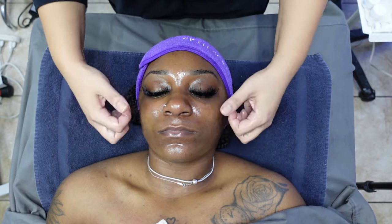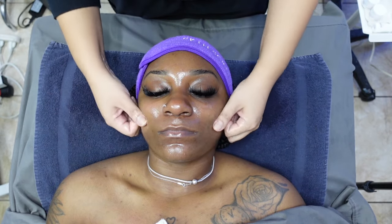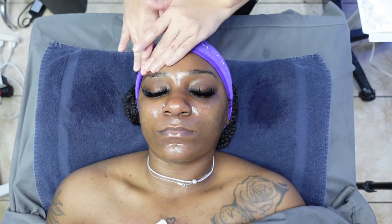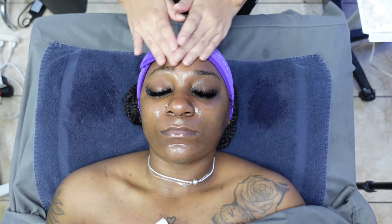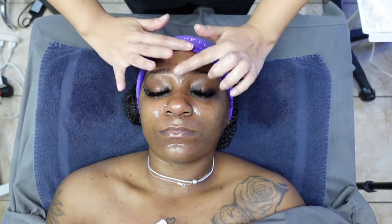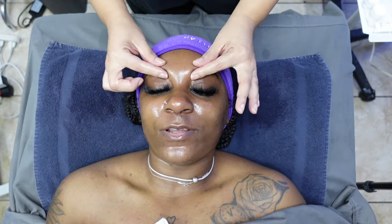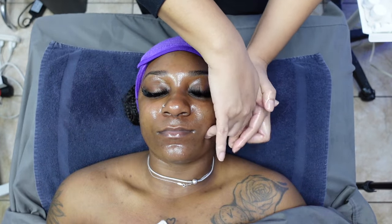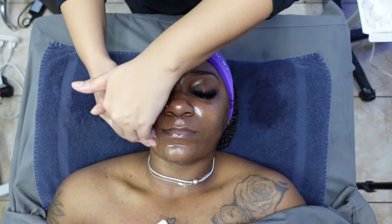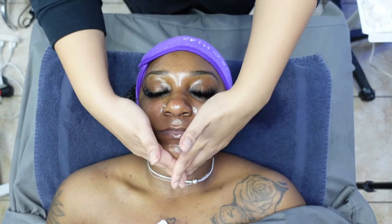Massage also helps with product absorption — it aids in better absorption of skincare products, maximizing their benefits. And at the end, we're also giving the skin a natural glow. Of course, not all facial treatments are going to include facial massages. For example, if someone is coming in for an acne treatment facial, massaging the face is not an option — it's a contraindication. This is an example of why communicating with the client and performing an accurate skin analysis is extremely important so that you're able to give all of your clients the perfect, customizable skin treatment the day that they come in.